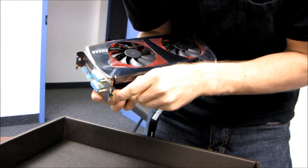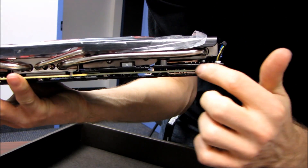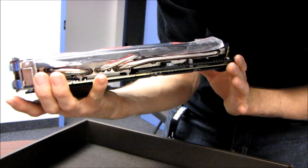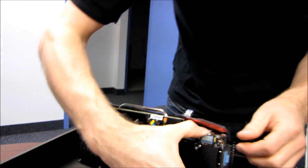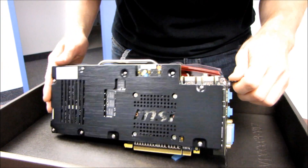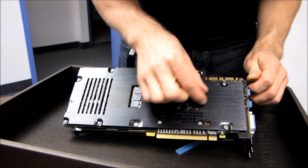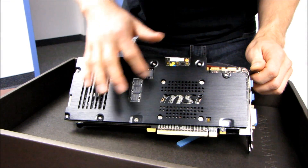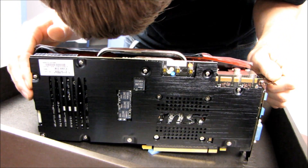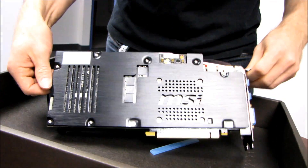You can clearly see the uni-sync here. If you removed the TwinFrozr 3 cooler, you could probably mount GPU-only water blocks, and with some airflow over the card it should run fine. You've got two SLI fingers, supporting two-way as well as three-way SLI. There's a nice MSI logo where the GPU sits underneath, which is why there are some ventilation holes there. As for the back plate, I don't think it's actually cooling anything — it's more for aesthetics than anything else.